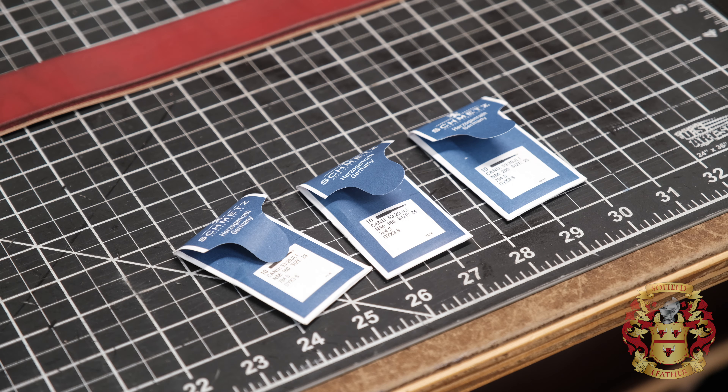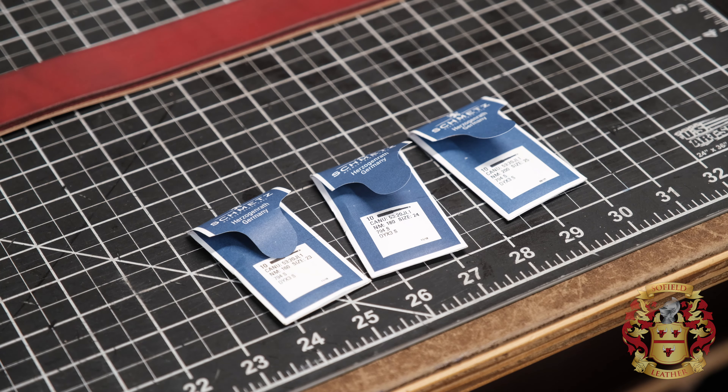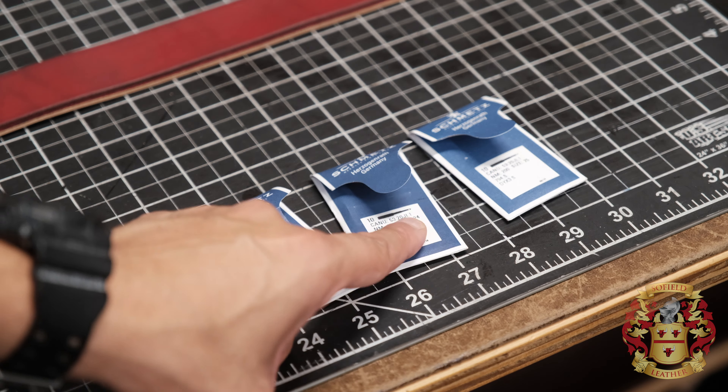These are the needles that came with the machine and I'm using a size 24. It matches well with the 207 thread. I had no problems with it. The 24 is this one here, I'm going by that number right there. This is a needle that comes with the machine and Leather Machine Company sells these as well. Actually, the needle I'm using is 204.